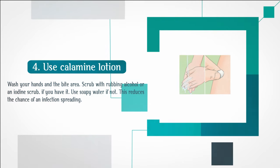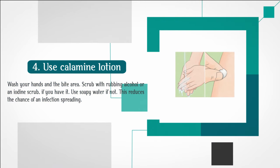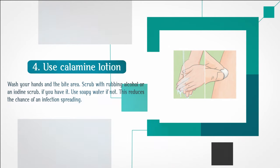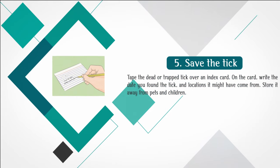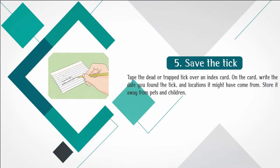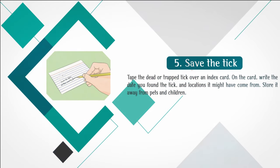Step 4: Wash your hands and the bite area, scrubbing with rubbing alcohol or an iodine scrub if you have it. Use soapy water if not. This reduces the chance of an infection spreading. Step 5: Save the tick. Tape the dead or trapped tick over an index card. On the card, write the date you found the tick and locations it might have come from. Store it away from pets and children.